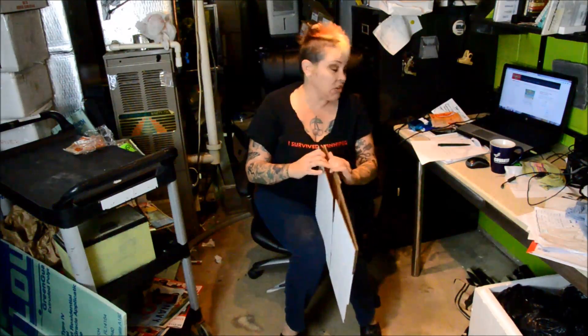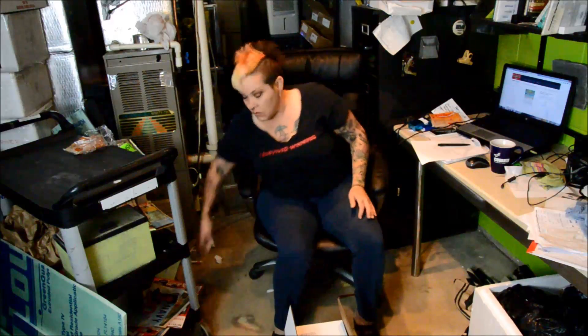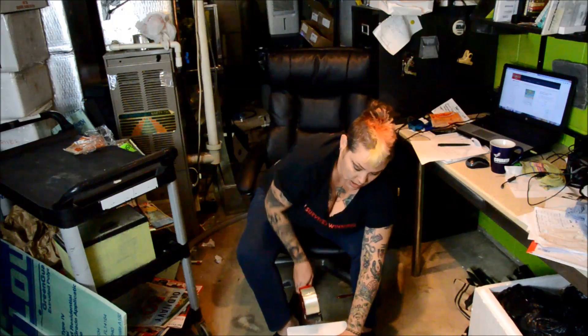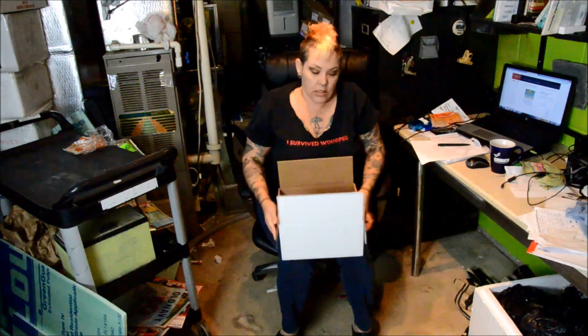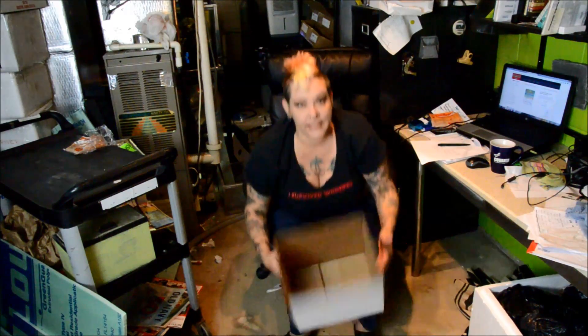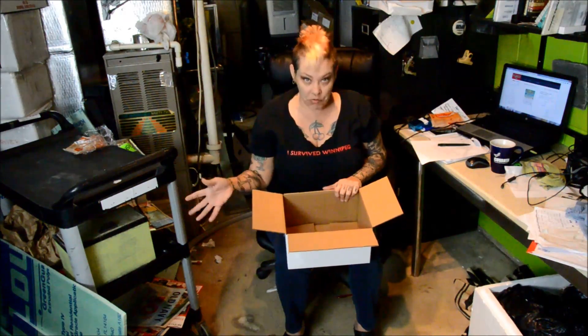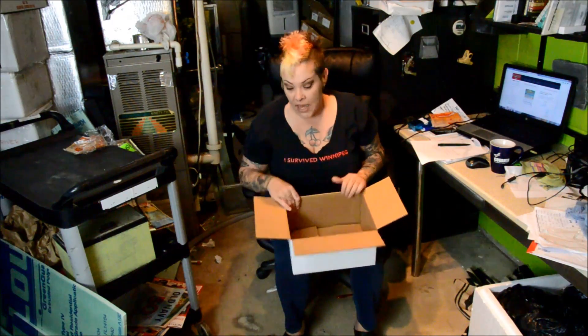Hey guys, welcome to the fish room. I'm Rachel O'Leary and it's time for a Tuesday tip. My Tuesday is extremely busy so I'm going to do some work while I'm talking to you guys. This week we're going to talk about shipping in cold weather and shipping around the holidays. I ship pretty much all year around except for a couple of weeks around Christmas, because shipping carriers stop guaranteeing their delivery times for about two weeks around the holidays. Obviously when shipping livestock you need things to arrive on time. I ship FedEx overnight or second day a.m.